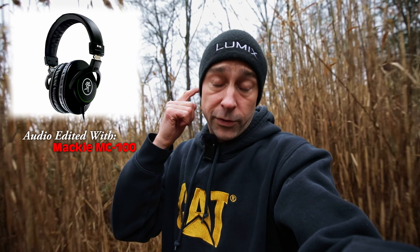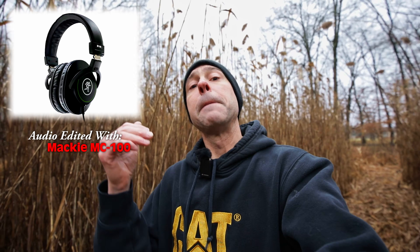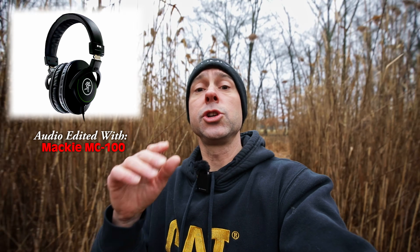[Mackie MC-100 test clip playback: 'What kind of speakers or headphones or earbuds that you use to edit your audio is going to make a big difference in what that audio sounds like.'] All right, so we just finished up with the Mackies. It definitely — from headphones to headphones — I can notice a very big difference in what it sounds like right off the bat. So I'm curious to throw on everything at the end and hear how they all sound editing on different headphones. Let's get our next set of headphones up.